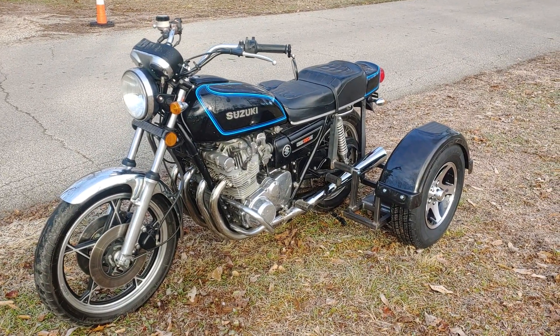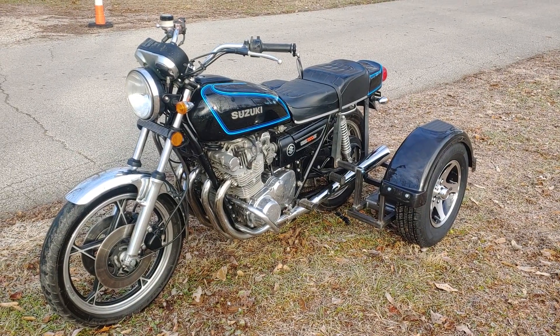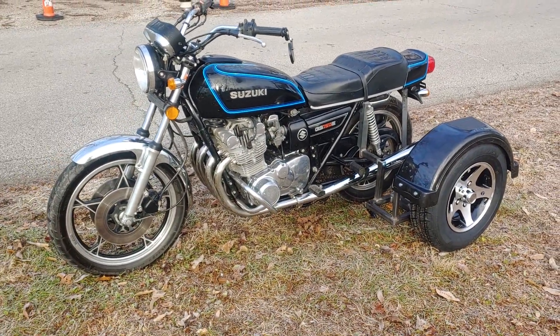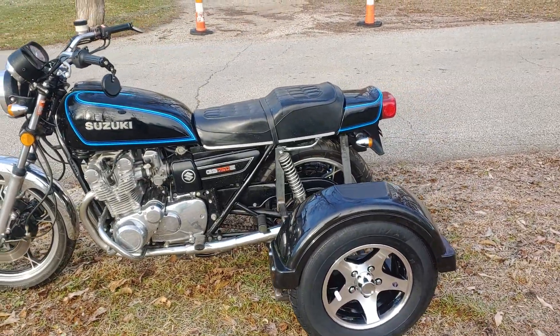This is David Moss with BIC Trikes. Today we're showing off a 1979 Suzuki GS750E. The customer ordered it non-powder coated, so bare metal frame, five-star aluminum rims and tires, plastic fenders of course.